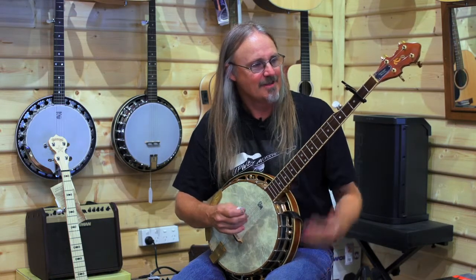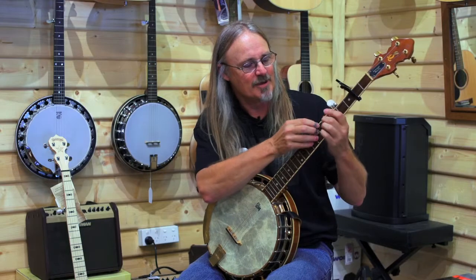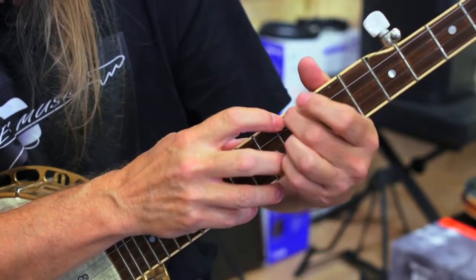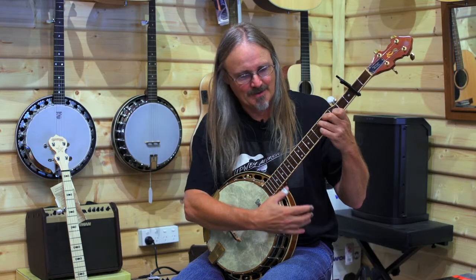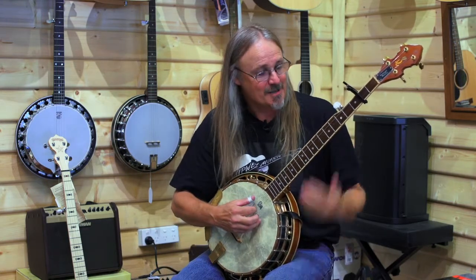But the problem with banjos is you've got this fifth string, which is a drone string. If I play it, it just sounds really odd with that G note coming through. So what we do, we have these things called railroad spikes, and the string just hooks underneath them. That's how we capo fifth string banjos — now it's a lovely A chord. That's the cheapest and easiest way.